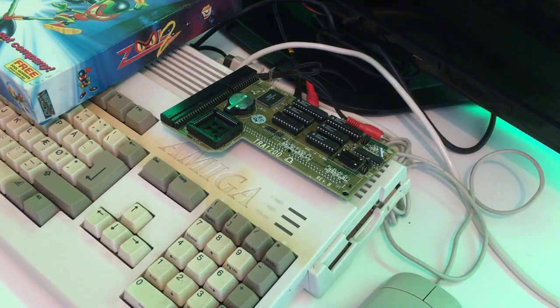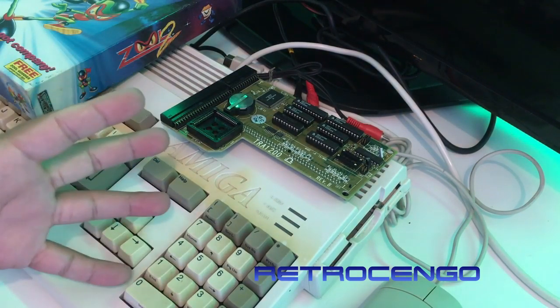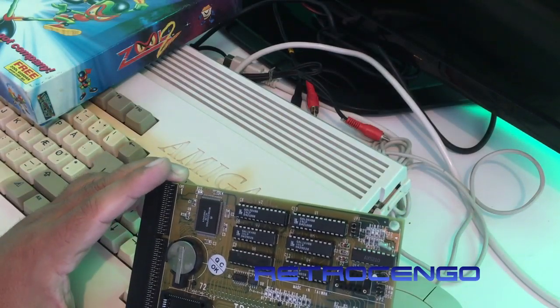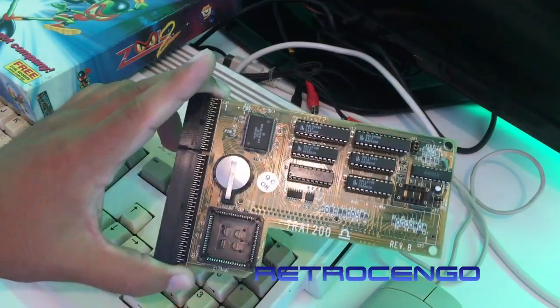I picked up this Amiga 1200 earlier today close by from a friend. We had a great day together and I filmed the pickup. I just got home and I want to film this while I'm checking it. With this Amiga I got a Trap 1200 expansion for the trapdoor on the Amiga 1200 revision B - you're gonna see everything on the video.